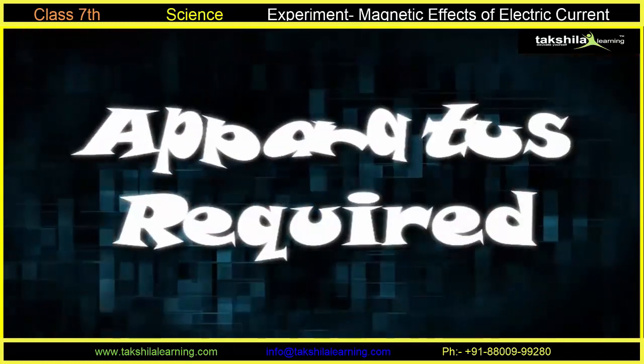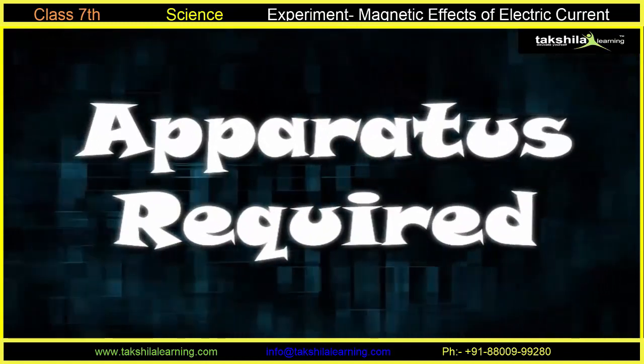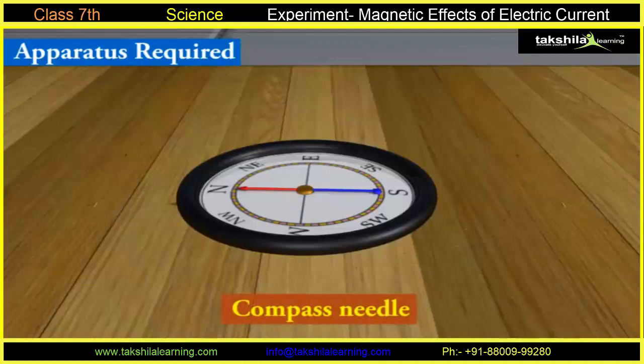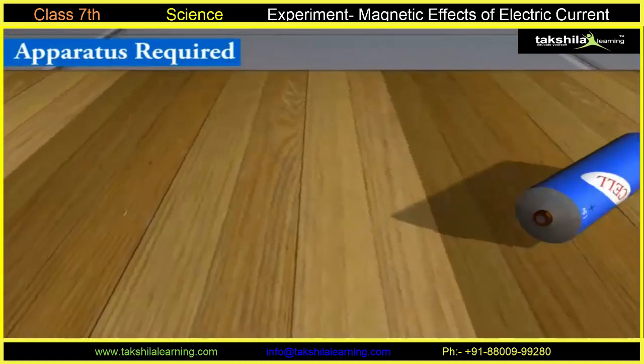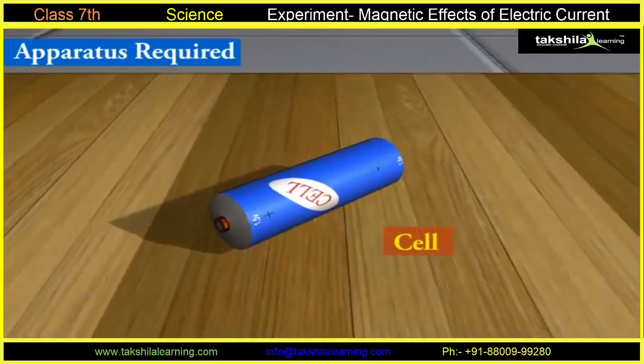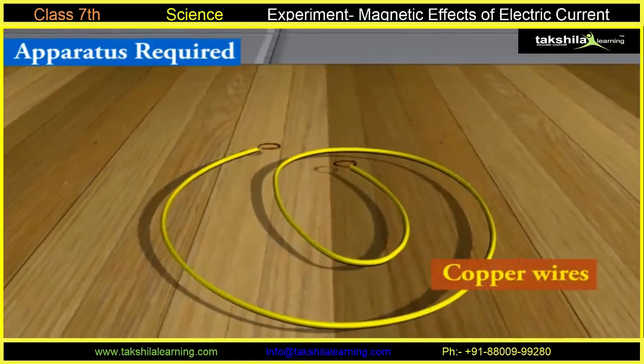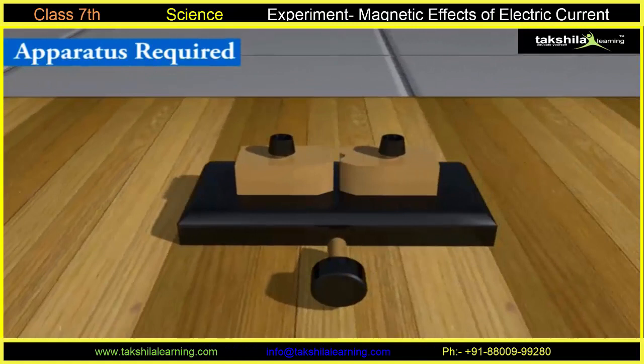Apparatus required: Compass needle, a cell, copper wires, and a key.